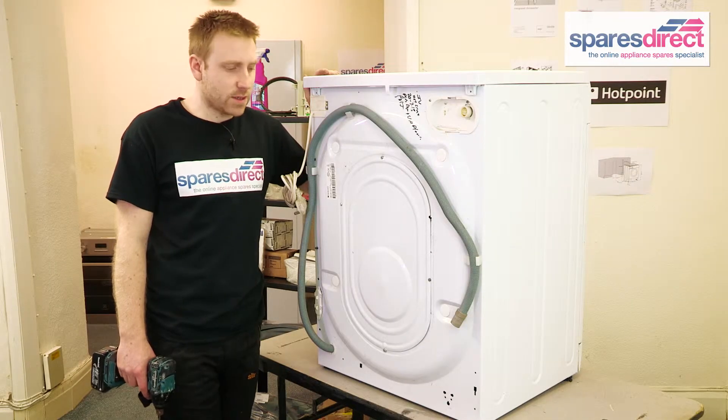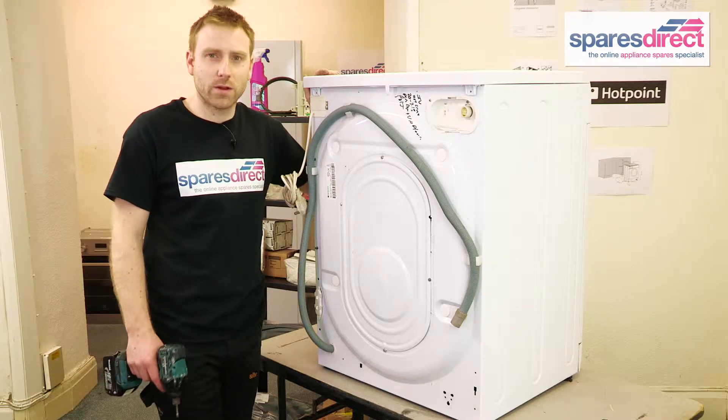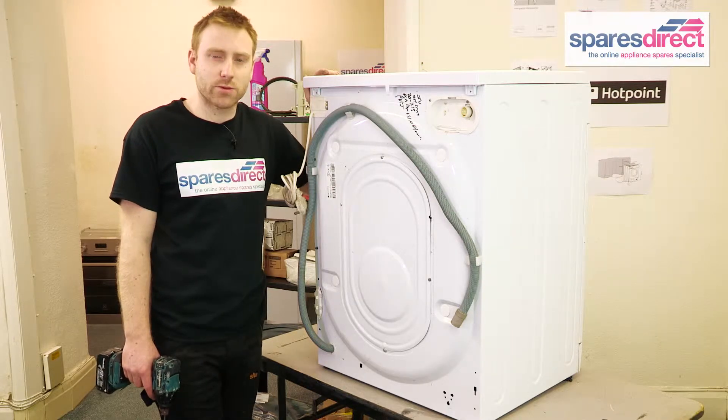So if your washing machine sounds like it's working and the motor's spinning, but the drum isn't, then it's often the belt at fault, and we're going to show you how to replace a broken belt now.